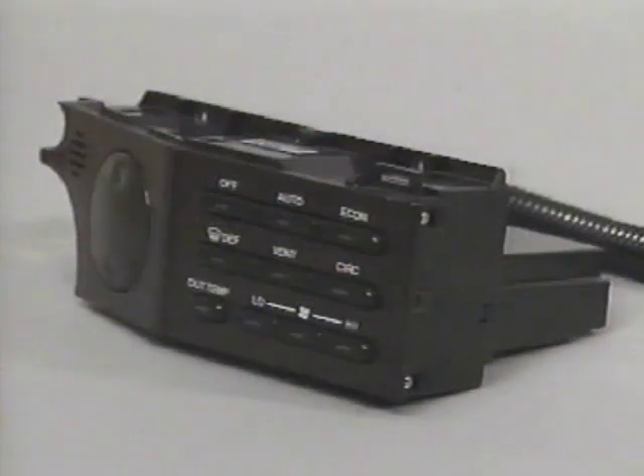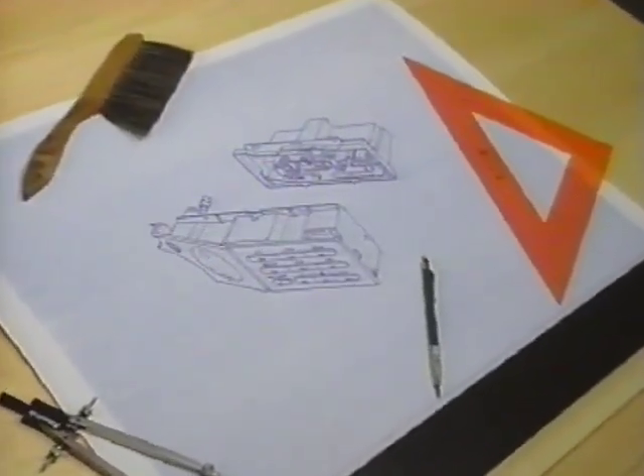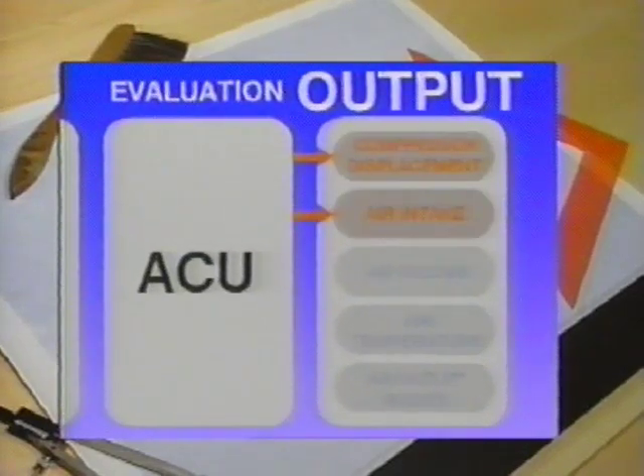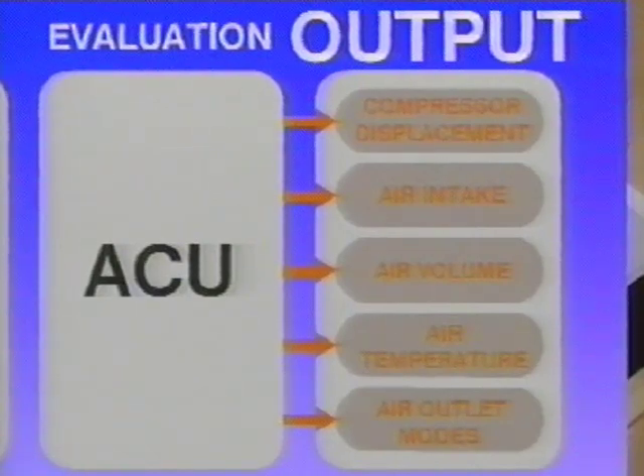At the heart of the system is an onboard processor or automatic control unit. The auto control unit, or ACU, has control of compressor displacement, air intake, air volume, air temperature, and air outlet modes. These five areas are controlled to maintain passenger comfort and safety.